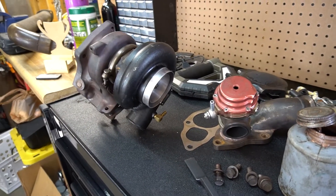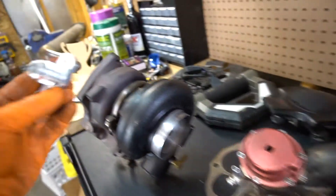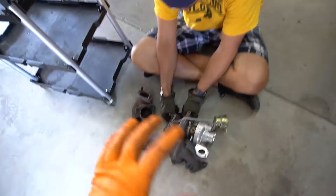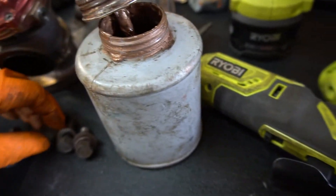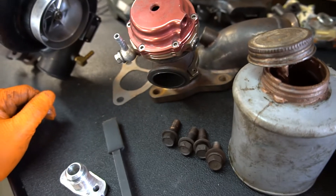Old turbo is off and we're getting the new turbo bolted together to swap it on. We just had to swap an oil return adapter and get the T2 housing bolted on. Jesse's getting the old one set up to ship back out to the seller. I always use this copper anti-seize stuff on exhaust hardware so that when you go to pull it apart later you're not breaking bolts and stripping threads.